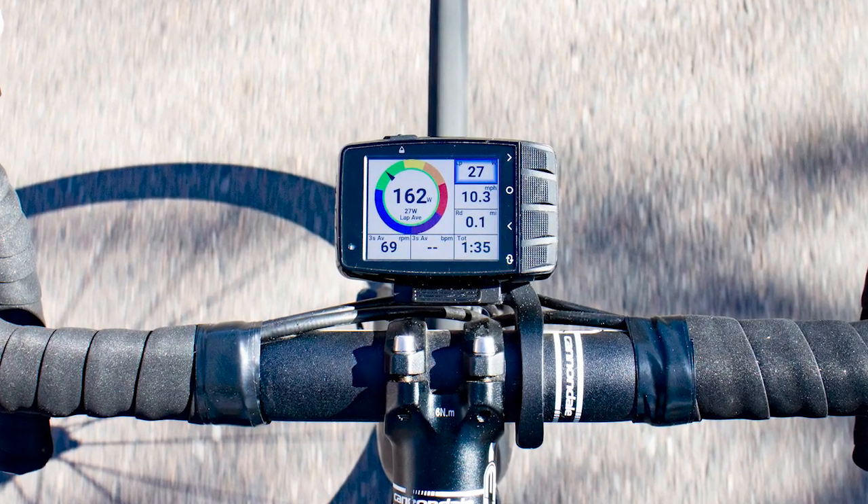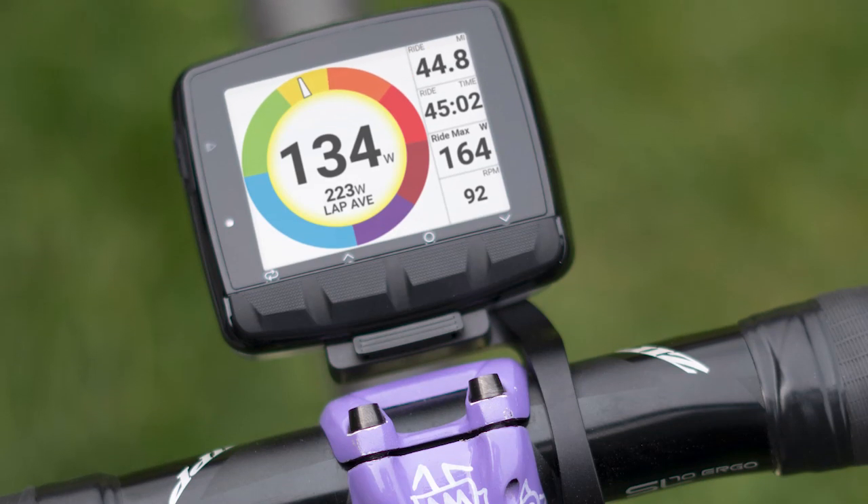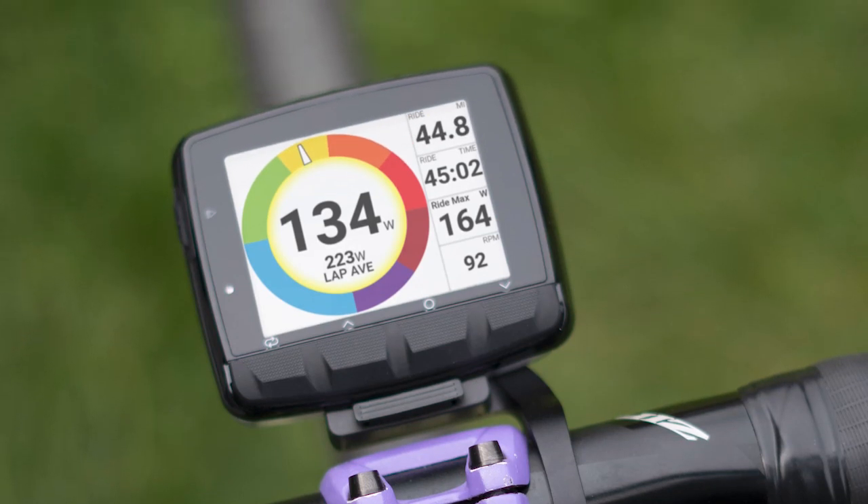We use the color screen of Dash to our advantage when it comes to training features. Your zones — whether based on heart rate or power — are color-coded, so you can see exactly how hard you're going at a glance without having to know your numbers. When it comes to workout files, we have a number of preset workouts built into the Dash, and you can also import workouts of your own from a number of third-party apps, including our own Stages Link.